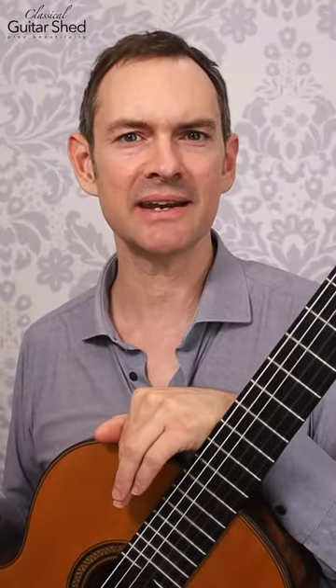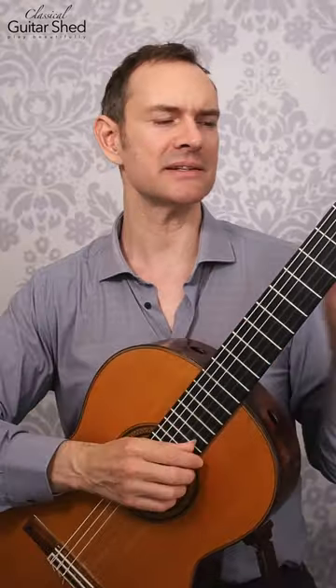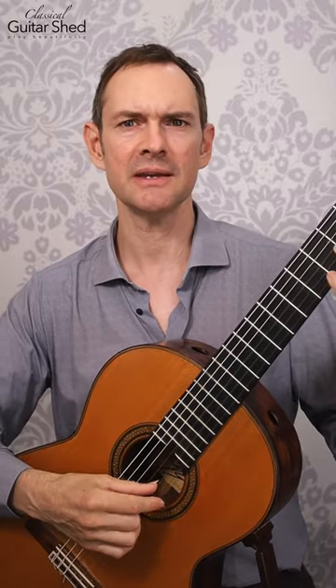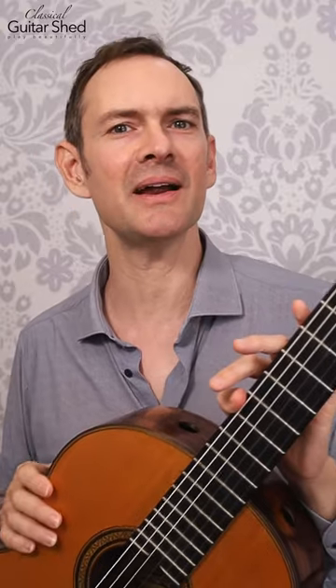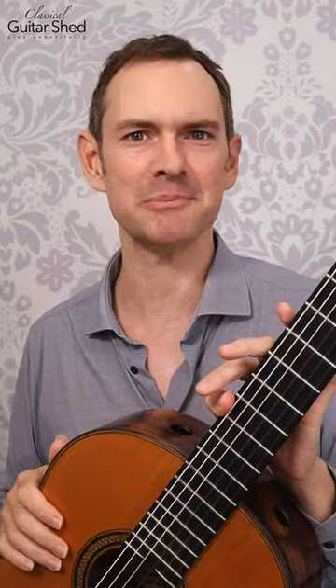And that means that we can have really successful practices even if we're just practicing Mary had a little lamb, because our goal is now to just put our full attention on it. And whenever we put our full attention on something specific — it could be the finger placement behind the frets, it could be right hand technique, left hand technique, it could be tension and bodily awareness — anything, and it could go between all of these as well. So as long as we're funneling tons of attention and focus, we're doing a great practice.